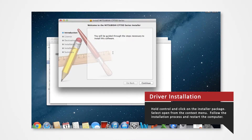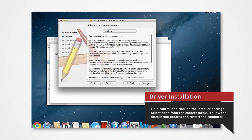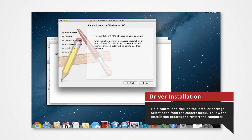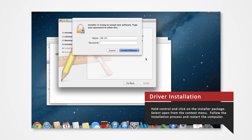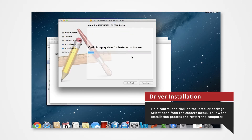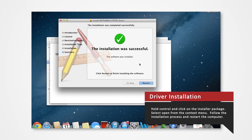Follow through the installation process as shown to install the driver. Click Continue, agree to the terms, and click Install. If prompted, enter your login password. Click Continue Installation. Restart the Mac when prompted.